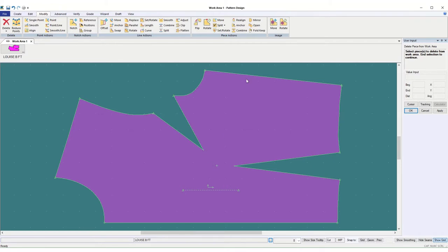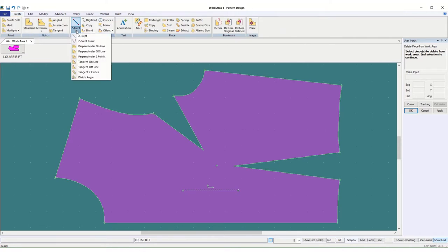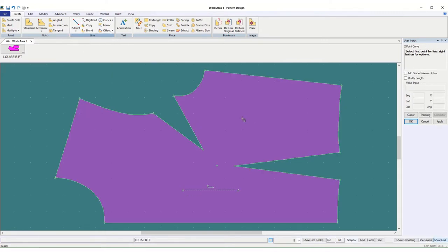Because I'm putting the curved darts in, I don't want to take them back to going to the bus point. I want the two darts ending equally distant away from the bus point. So I'm going to create a two point curve. That's in create line, two point curved version. I'm going to touch down in what I call the water — touch down on the pattern piece, still holding down my left button until it highlights on that point, then release. See how I've got this elastic-y line right here.